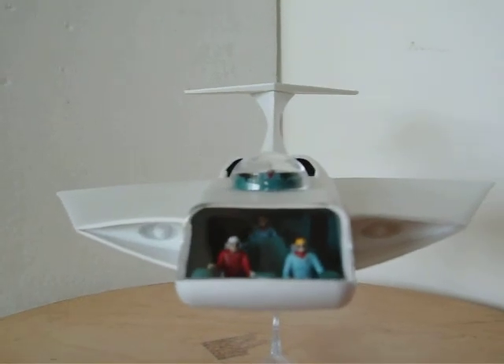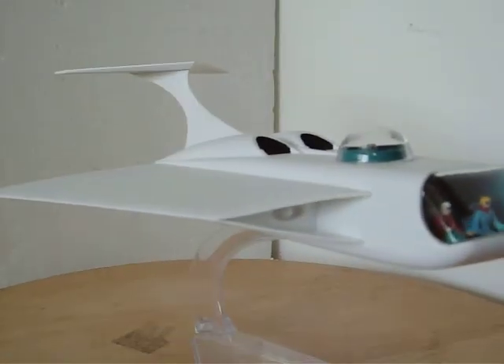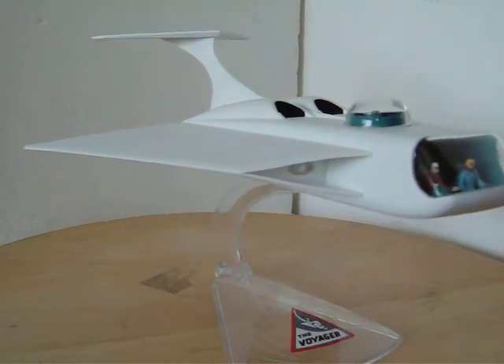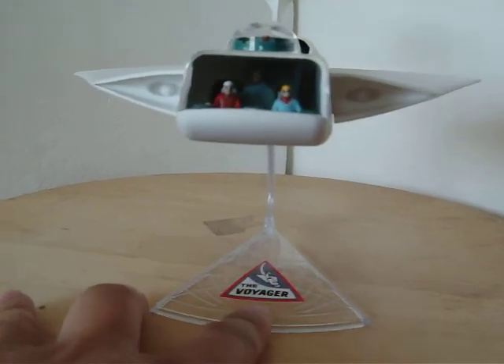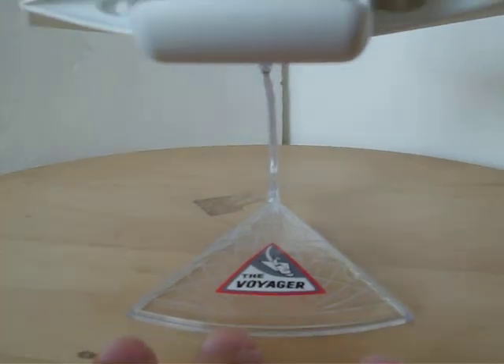This took me about two weeks completion time — I wasn't able to work on it every day. The base is pretty standard. It comes with one decal here which simply says the Voyager and shows the ship.